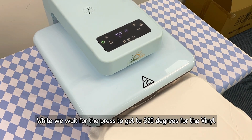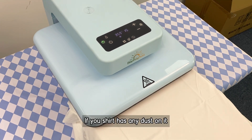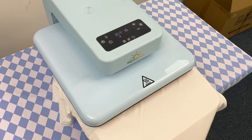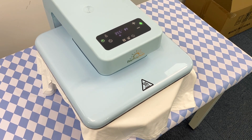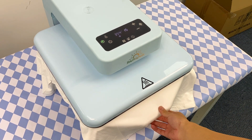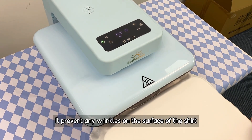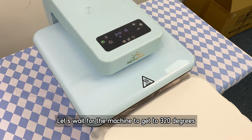While waiting for the press to get to 320 degrees for vinyl, let's pre-press our shirt. If your shirt has any dust on it, don't forget to lint roll it. The pre-press — let's do it for five seconds and everything will be smooth. It prevents any wrinkles on the surface and dries out any moisture so that our results are good.